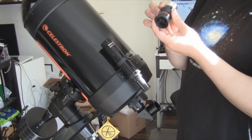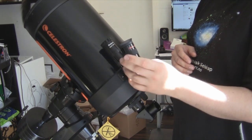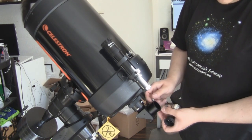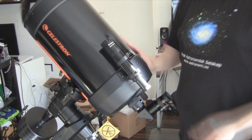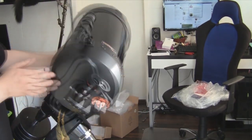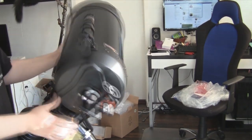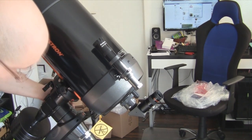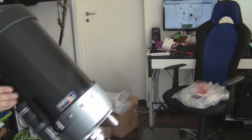This is the 25mm Plössl Celestron eyepiece, which goes in there. There we are. Now this is pretty balanced, I believe — it feels more or less the same all around. Tighten that just a tad, loosen this.